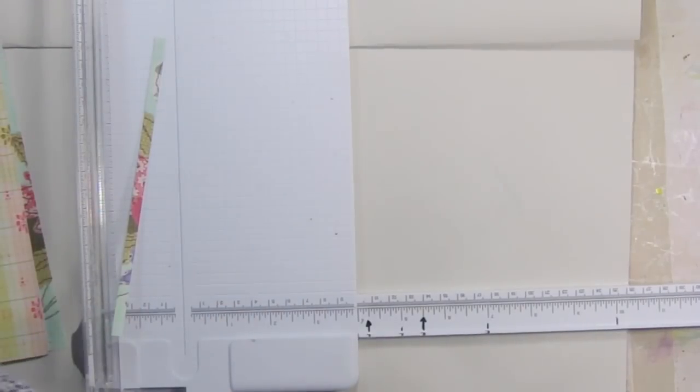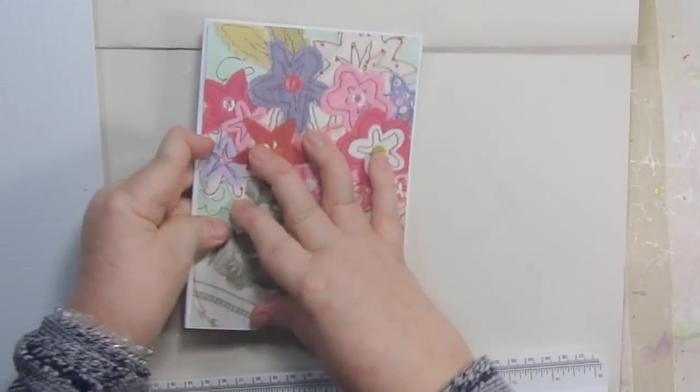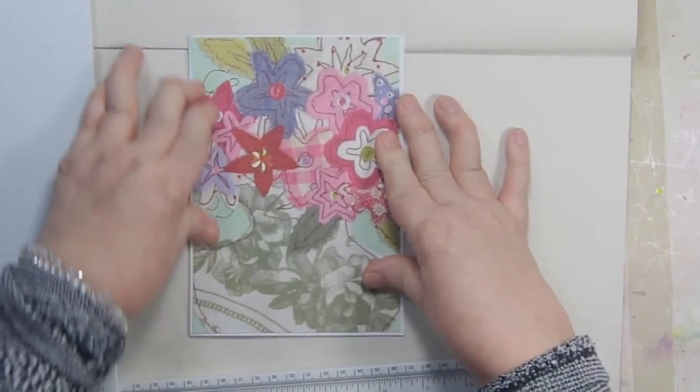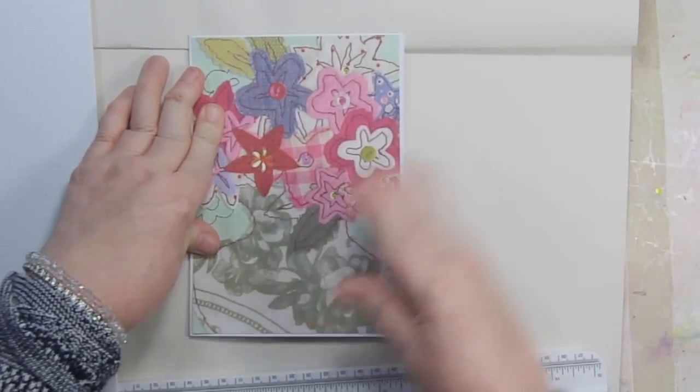Here's an eight by ten card I already made — you'll be able to see a lot better on this. Do you see the white background all the way around it? That's how you create that — you just take a quarter inch off of your piece on one side and the bottom.